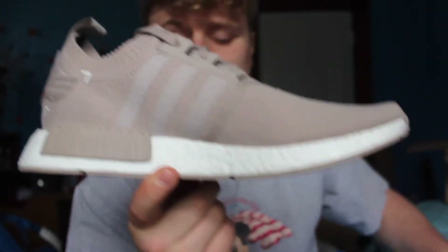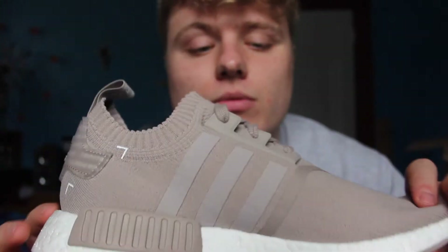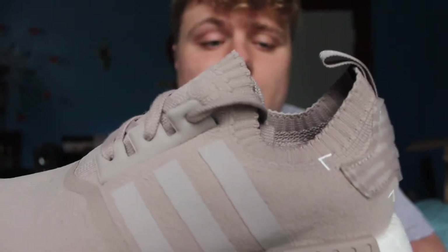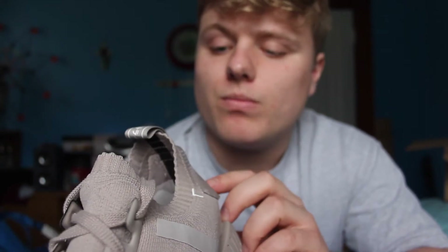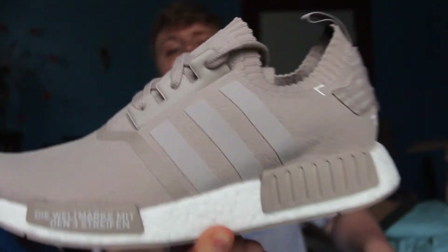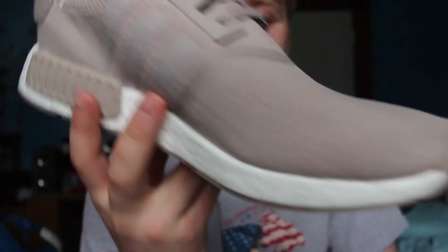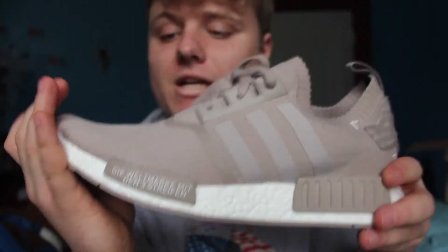Those shoes are a dope pickup — dope shoes. I really like these shoes. French Beige, first impressions — you've got to have these, it's a must cop. I really like how they put text in the heel, all those words in the back. I don't really know what they mean but I really like it, it's a nice touch. As always, with the plugs on the sides with the R1s — French Beige, size 11. Must have in any NMD collector's collection. Must cop.